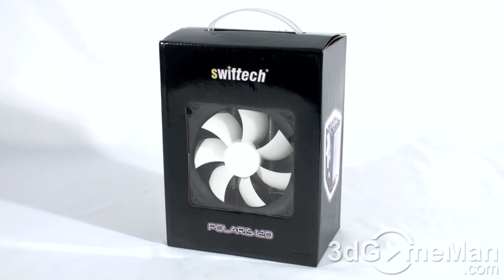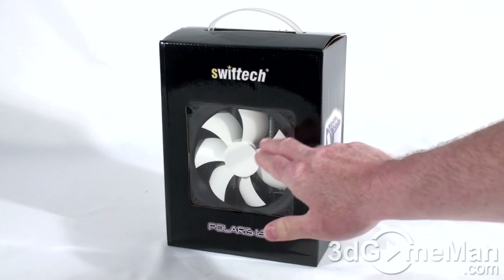Hello again, I'm Rodney Reynolds, and welcome to another video review. Today I'm looking at the Swiftech Polaris 120 CPU cooler. This is quite a nice-looking box — it's a little bit plain, but that's okay. It has all the information on it you would need if you are picking this up in store.